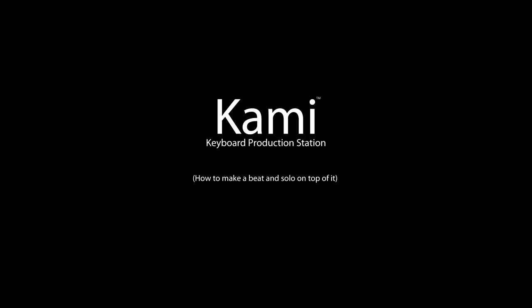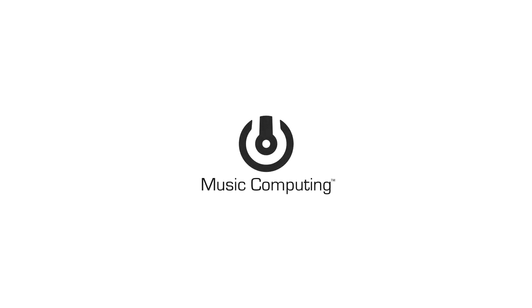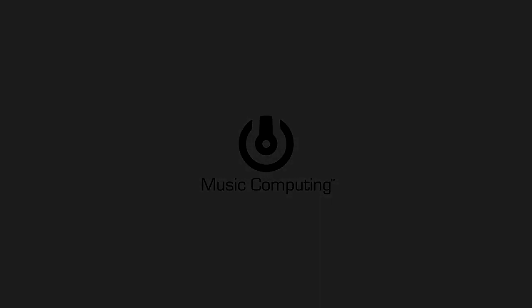Once again, I'm Dylan, and thank you for watching this tutorial on how to make music with the Kami. If you have any more questions, please contact us at www.musiccomputing.com. I'll see you next time.